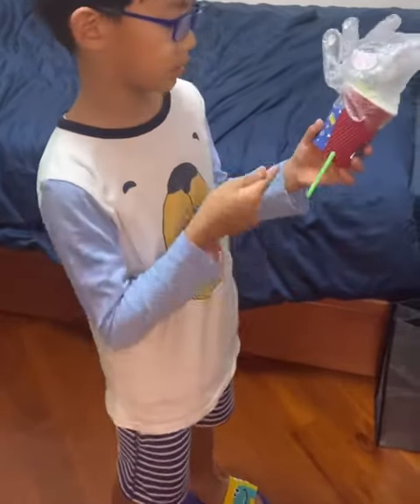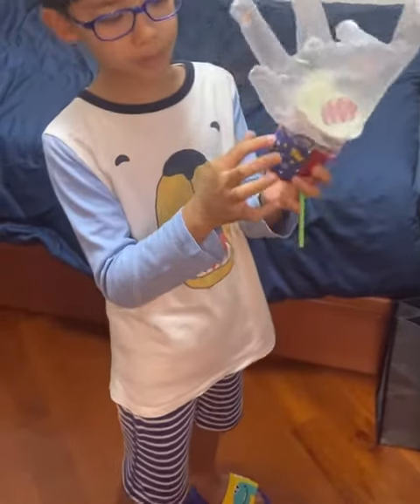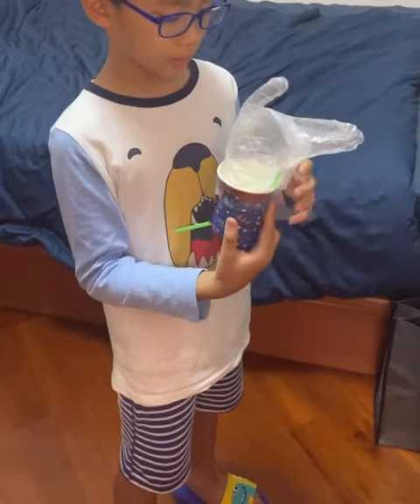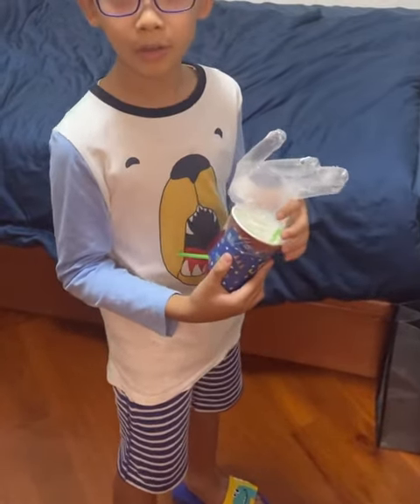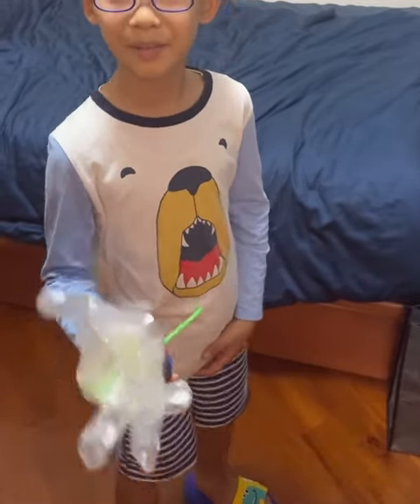Put the tube in, then you can blow it and it'll go up. You can also stick the decorative paper around it to decorate. If you didn't understand, you can watch the video again. If you liked today's video, make sure to like and subscribe and click the bell. Bye bye!